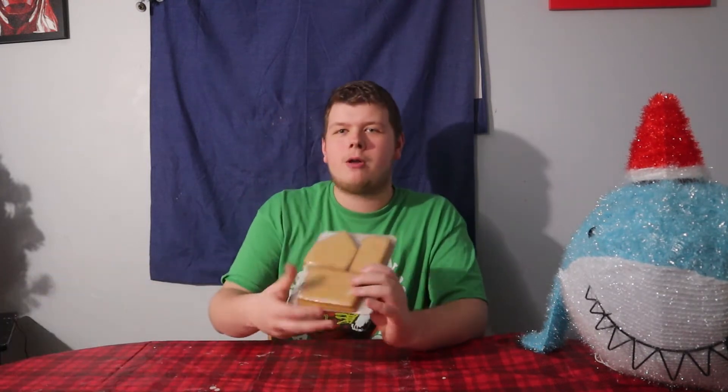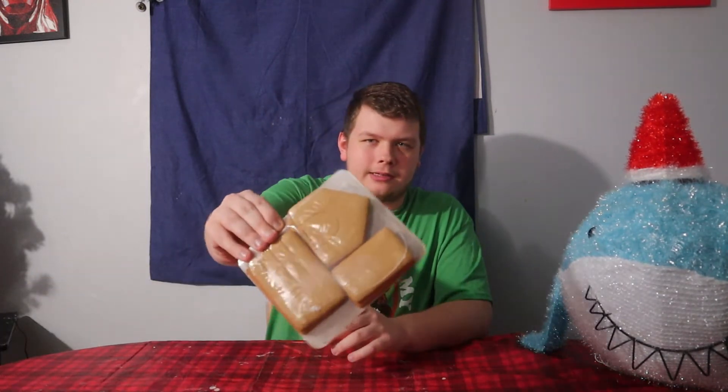Hey everyone, welcome or welcome back to my channel! As you can tell by the title of the video, we are going to be making a gingerbread house. Also, merry Christmas, because this video is coming out on Monday, a couple days before Christmas — so merry Christmas, happy holidays, or whatever you celebrate. So here it is — it's a lot smaller than what I thought, like it's in this little pouch.